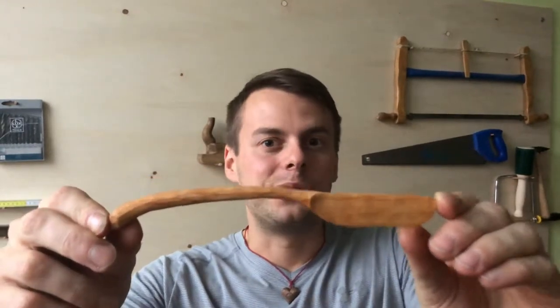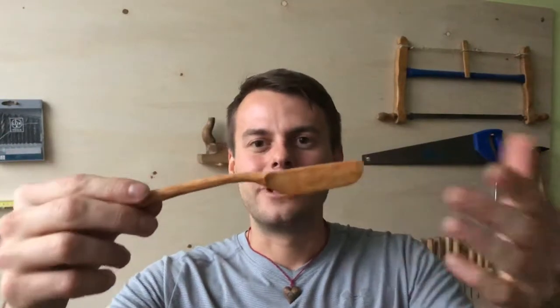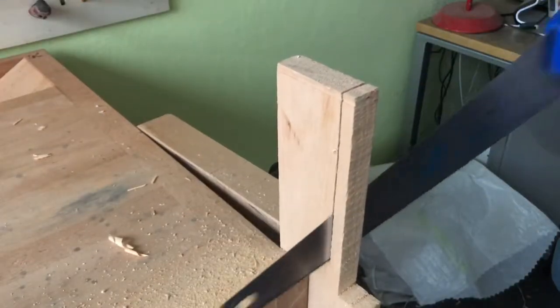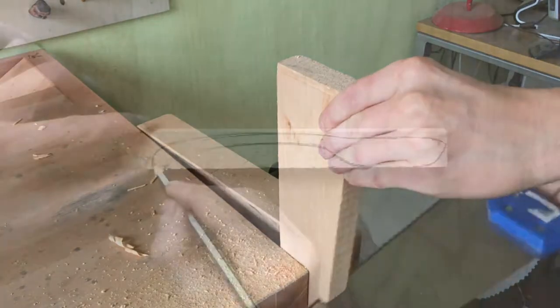I would like to show you how you can make your own one — it's really easy. All you need is just a piece of wood, a saw, and ideally a carving knife. So enjoy! First I prepare my little block of timber.